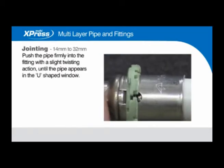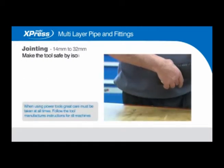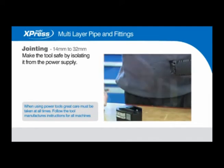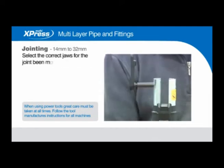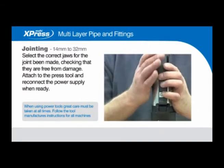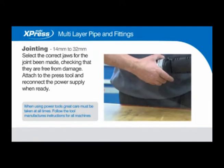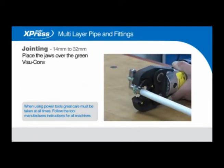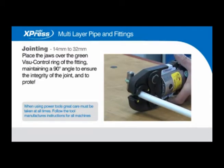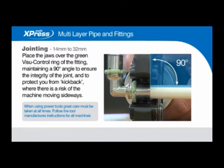Make the tool safe by isolating it from the power supply. Select the correct jaws for the joint being made, checking they are free from damage. Attach to the press tool and reconnect the power supply when ready. Place the jaws over the green visu control ring of the fitting, maintaining a 90-degree angle to ensure the integrity of the joint and to protect you from kickback where there is a risk of the machine moving sideways.